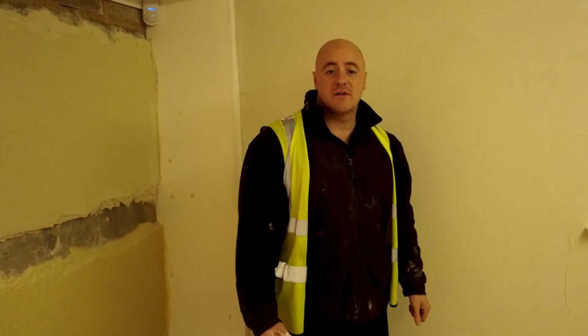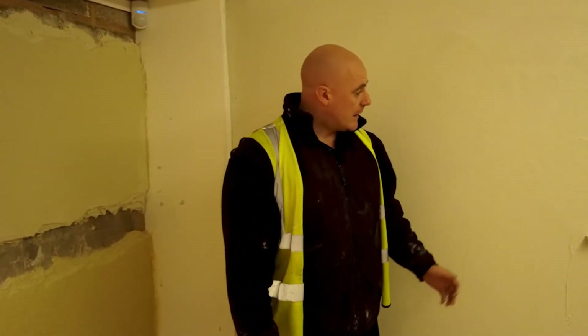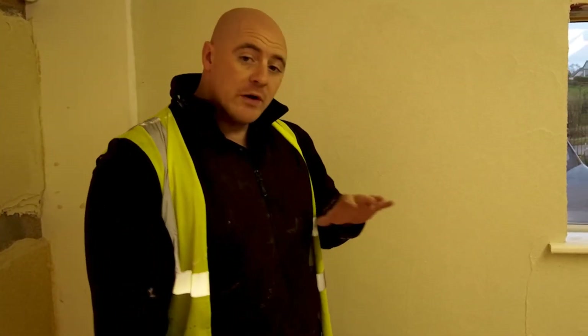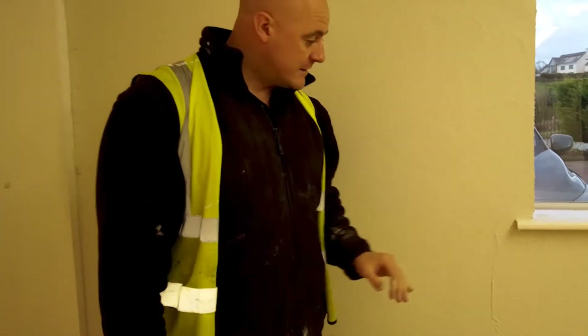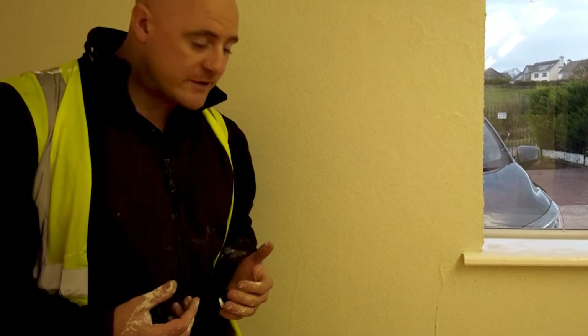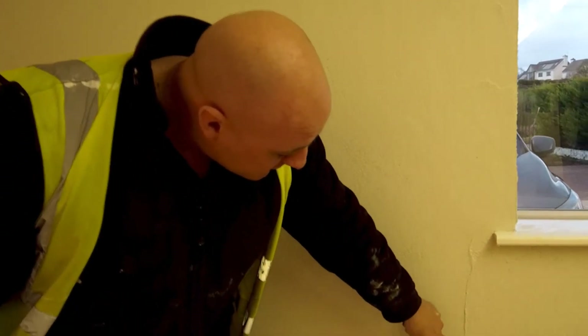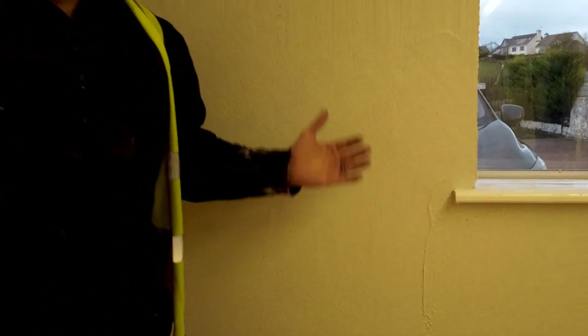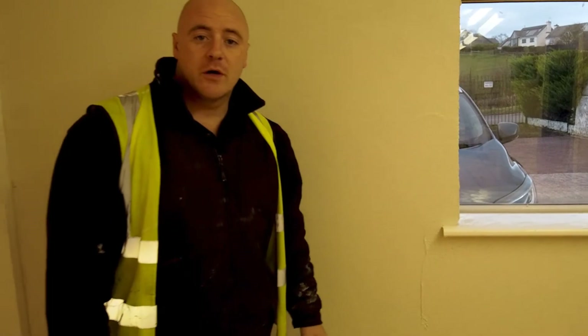After you've let the product set for a couple of hours, we're looking to do the final touches on the base coat. We're looking to achieve a nice flat surface because we're only going over the top with a 1.5mm Colotext uniform texture. Any deviations will need to be removed from the base coat, else they will grin through on the top coat once applied.